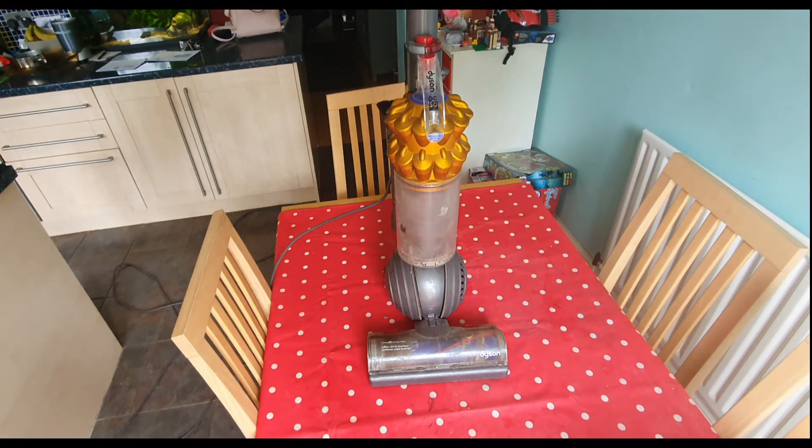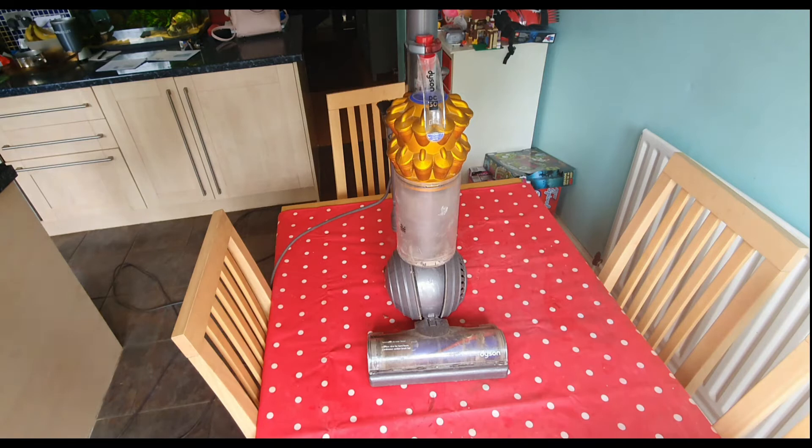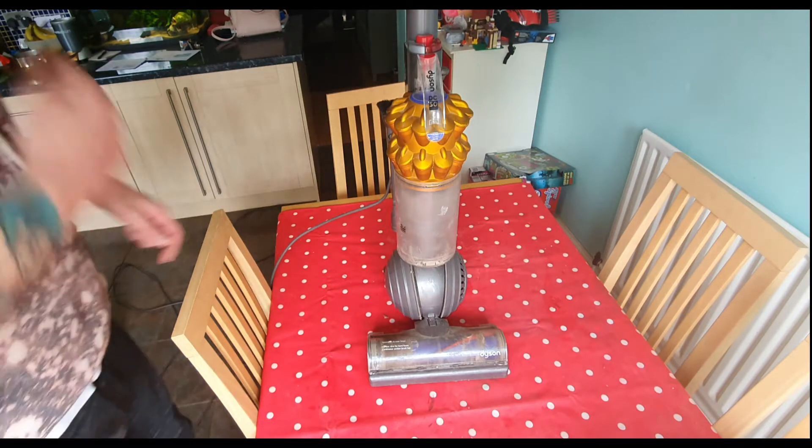I'll show you the filters and how to clean them. I've since upgraded this Dyson — it's lasted me six or seven years, been a decent hoover, but it is now on its last legs. I've upgraded to a Shark NV801 UK, and I might do a review on that at some point because I am very impressed with how hard it sucks. Anyway, let's get into this video.